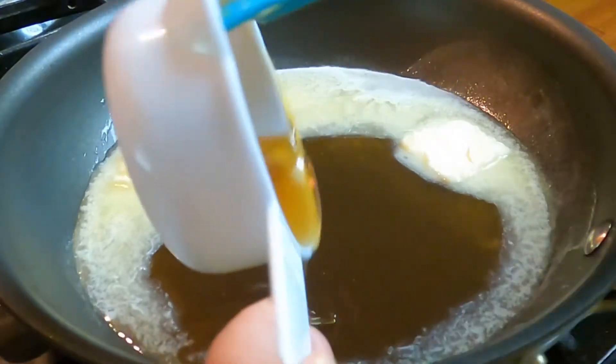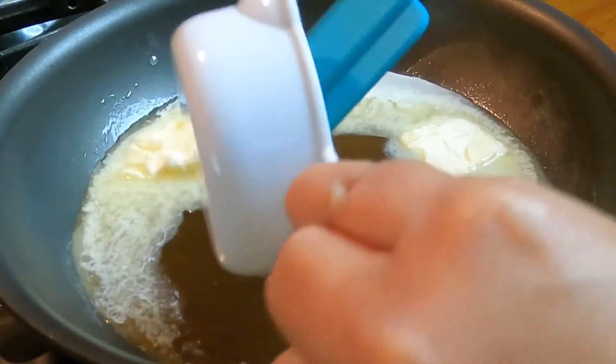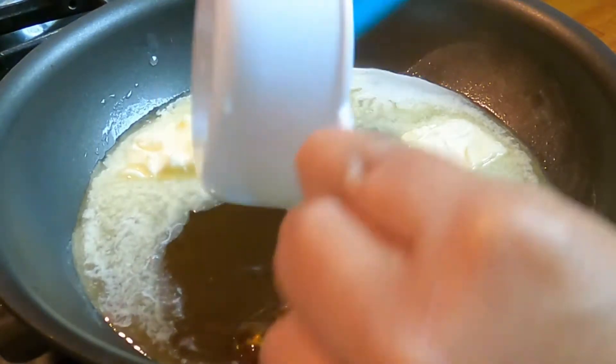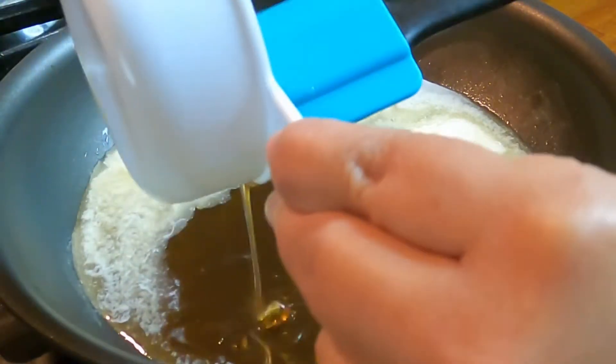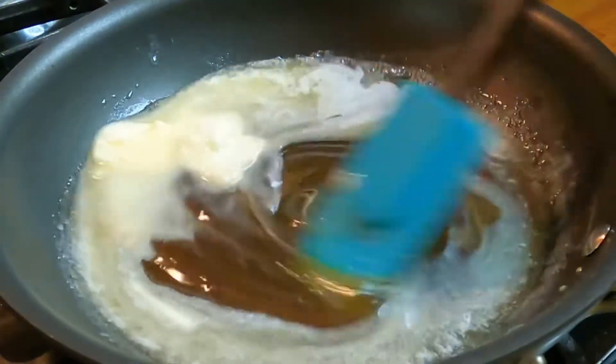As you can see the honey is very sticky and I'm having a hard time taking it out. The trick here is to spray oil on the cup before you add honey — that way you will not have the same problem.